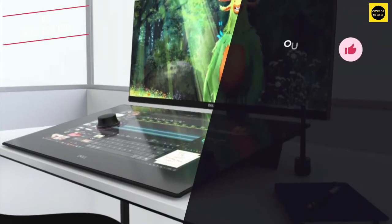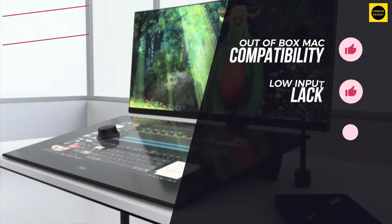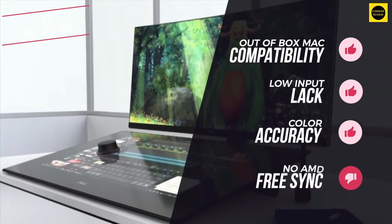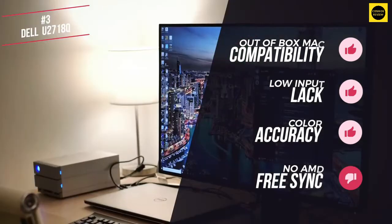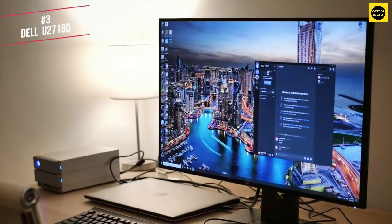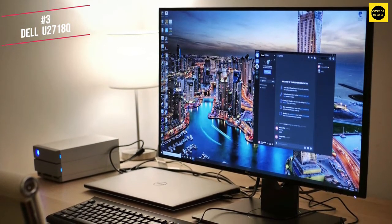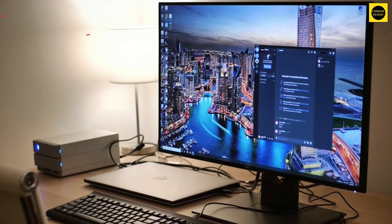In summary, I enjoyed the out-of-the-box Mac compatibility, low input lag and colour accuracy. I didn't like the lack of AMD FreeSync though. Overall, the Dell U2718Q is about as good a 4K monitor as you can get that works with your Mac devices, gives you a larger than average screen and does not break the bank.